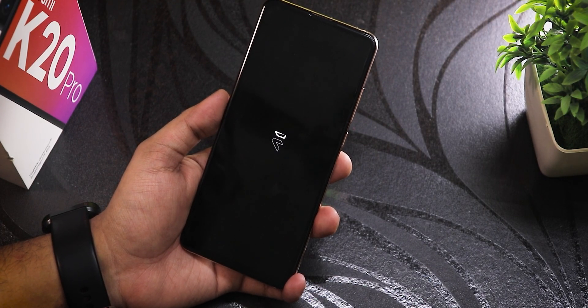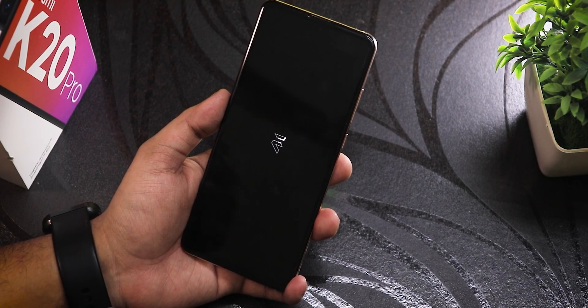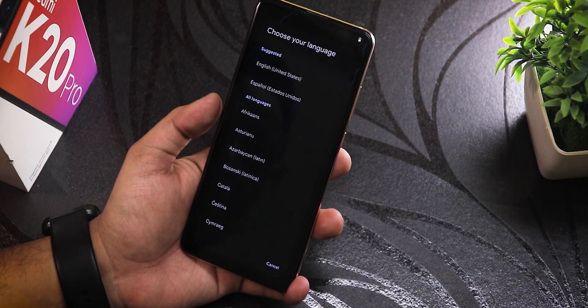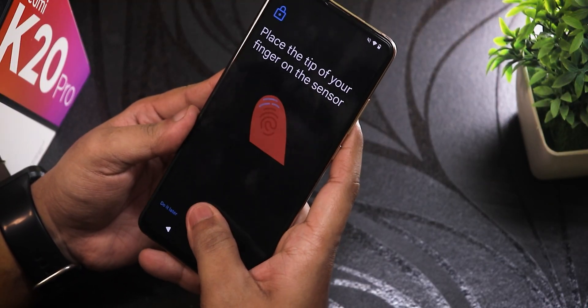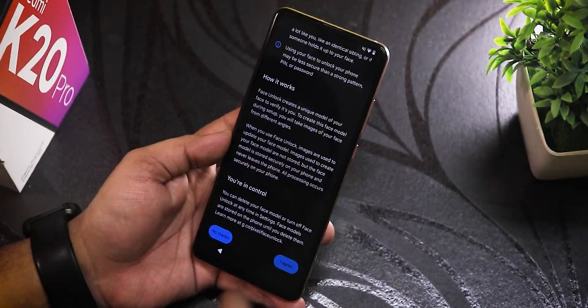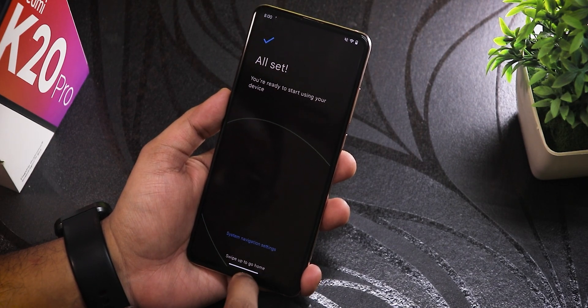We can see the evolutionX boot animation — looks pretty cool. Now it shows 'Welcome to your evolutionX,' so I'll set it up. The fingerprint scanner area looks a little cut out, but fingerprint was added successfully. Not setting up face unlock right now.